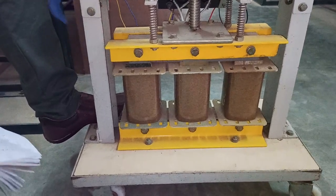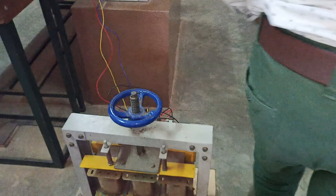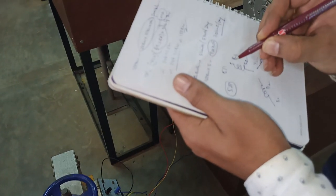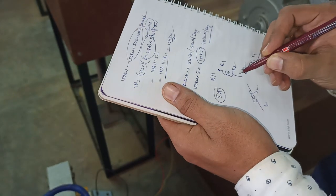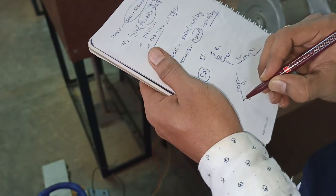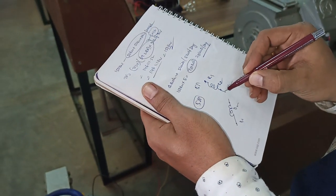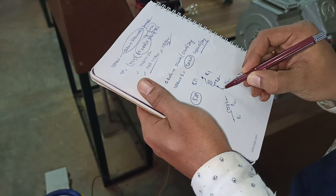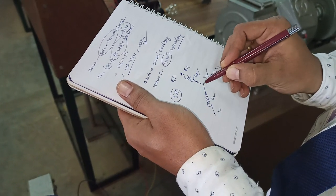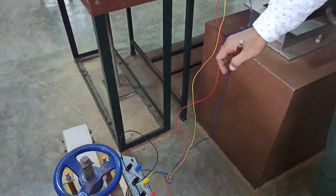Now let's check the connections. We have to connect the primary side of the transformer. The windings are three-phase: R1, R2; next Y1, Y2; next B1, B2. To connect in star configuration, we join all the second terminals — R2, Y2, and B2 — and short them together.